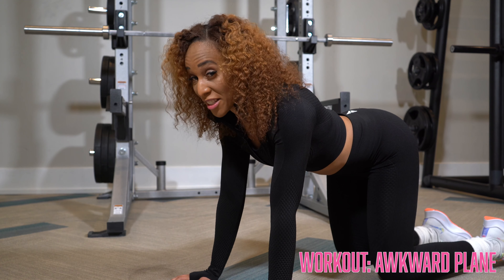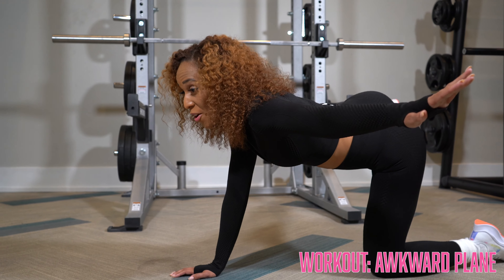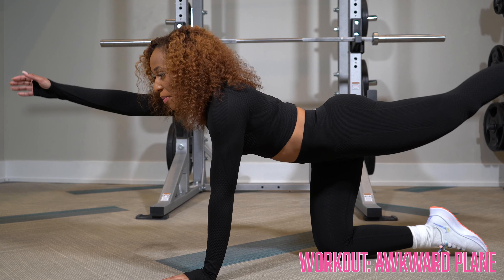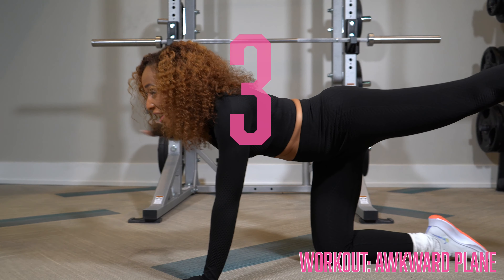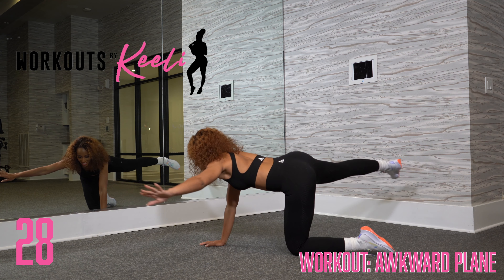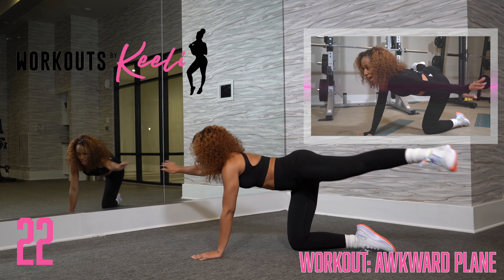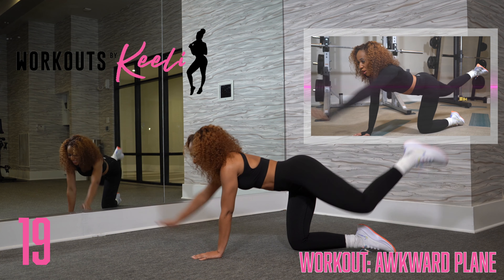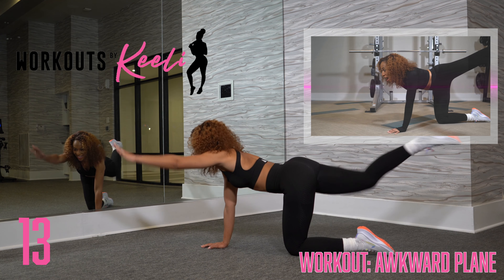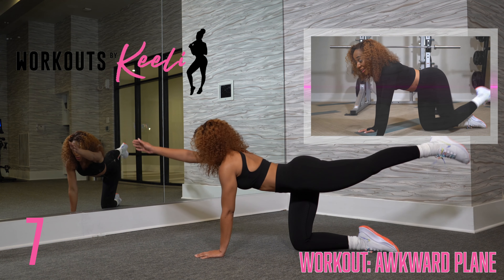Now it's time for the awkward plane. This is very similar to the bird dog — you want to lift up, but we're going to go out, and bring it back, then bring it back down. Alternating: up, out, bring it back, bring it back down. This one is really challenging your core, especially when you go out, because you don't want to drop your head or your shoulders. Keeping those limbs locked as you reach out. It's called awkward plane for a reason.